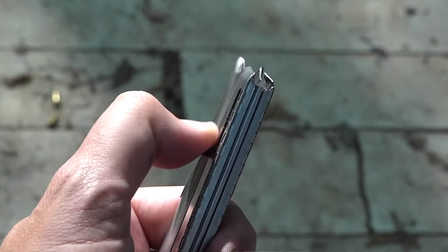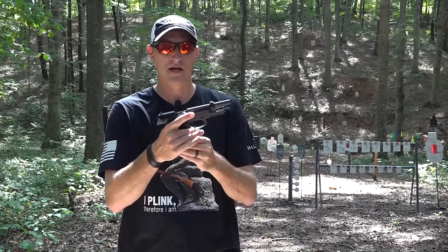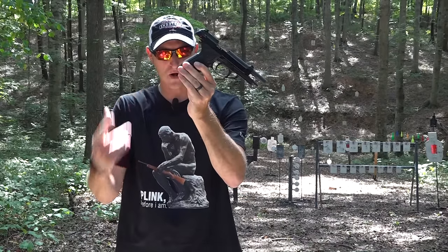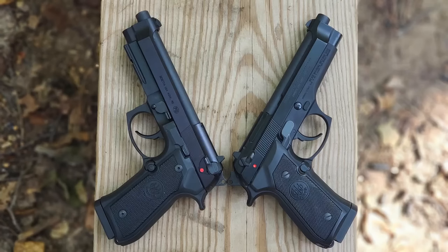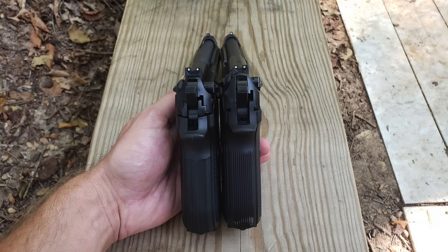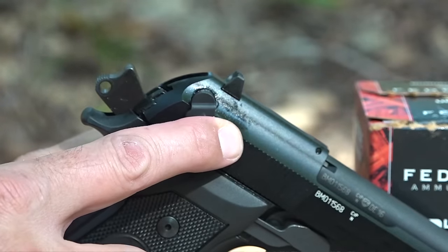It does come with one 15-round magazine, though it can be shipped with only a 10-round magazine if you live in one of those states that limits magazine capacity. You do have your lanyard loop right here on the bottom, and for the most part it's almost identical to its big brother the nine millimeter. The overall length is exactly the same, the overall width of the 22 Long Rifle is just a few millimeters narrower, it holds 15 rounds just like its big brother, and the sight radius is exactly the same.